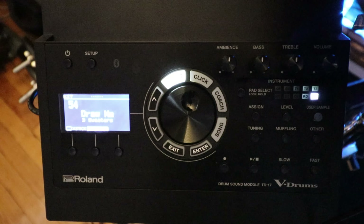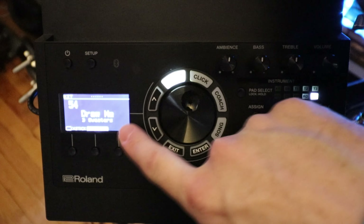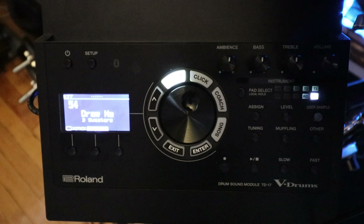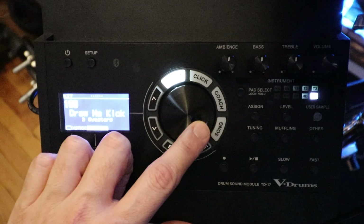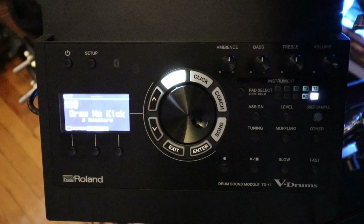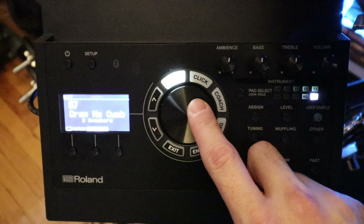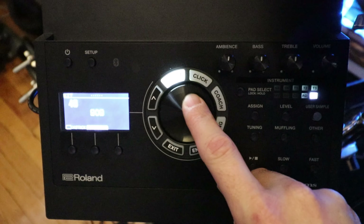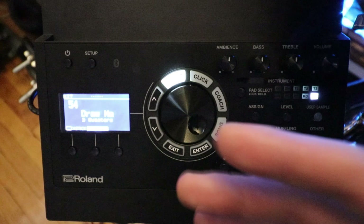Okay, here is the big secret. I have a custom patch called 'Draw Me' — a drum sound I came up with. Now if I go up to kits 100 and down, you'll notice something else. On kit 100 we have 'Draw Me Kick,' then 'Draw Me Snare,' 'Draw Me Toms,' and 'Draw Me Cymbals.' What I did is create copies of my Draw Me patch with everything except those specific drums turned all the way down.